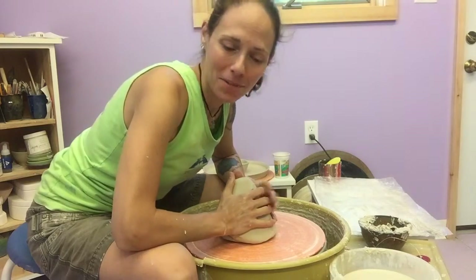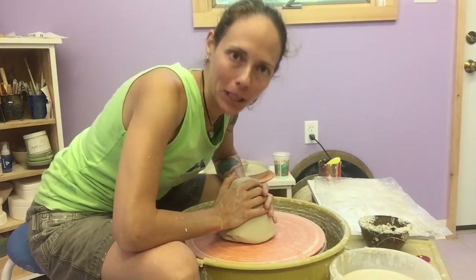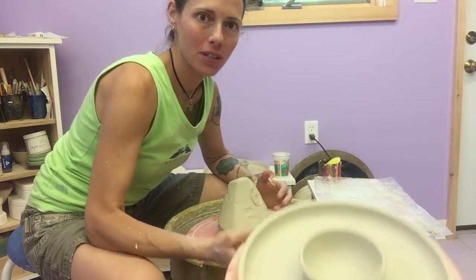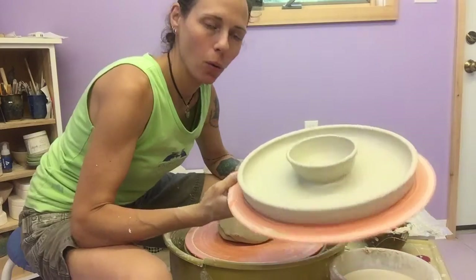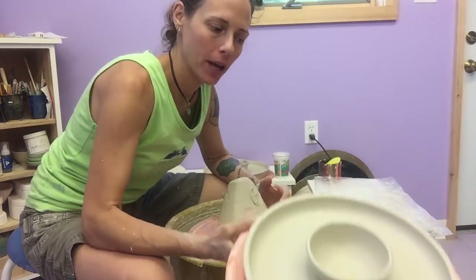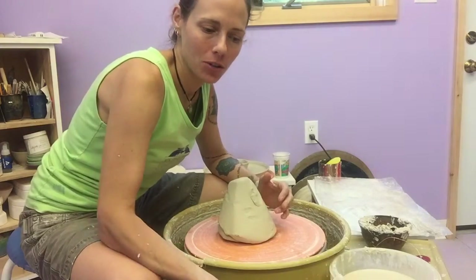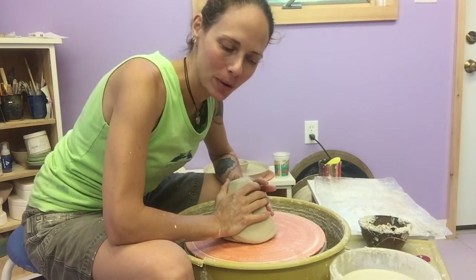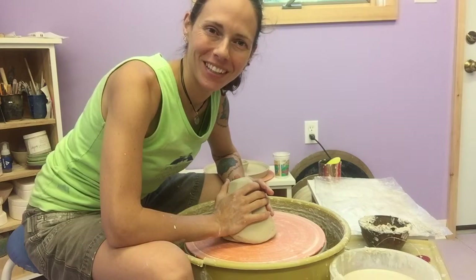Hi Potters! Today I'm going to show you how to make a chip and dipper — that's what I call plates with bowls in the center. They are totally one piece of clay and I throw them that way. They're fun projects, a little bit intermediate to advanced as far as teaching students is concerned, but it's fun to see what the possibilities are.